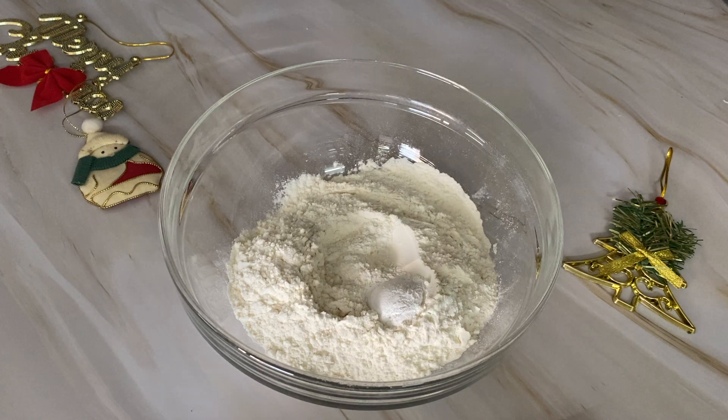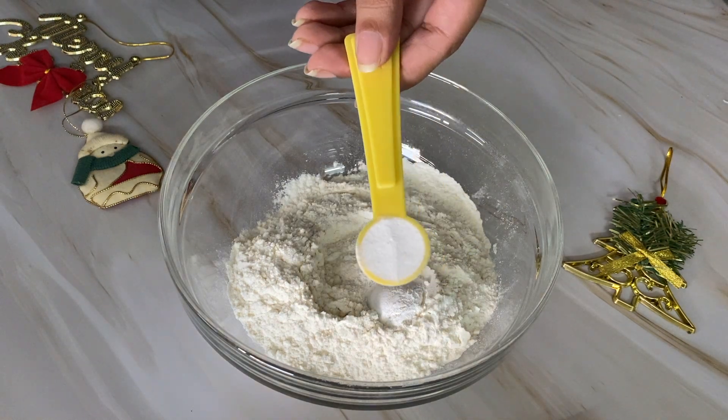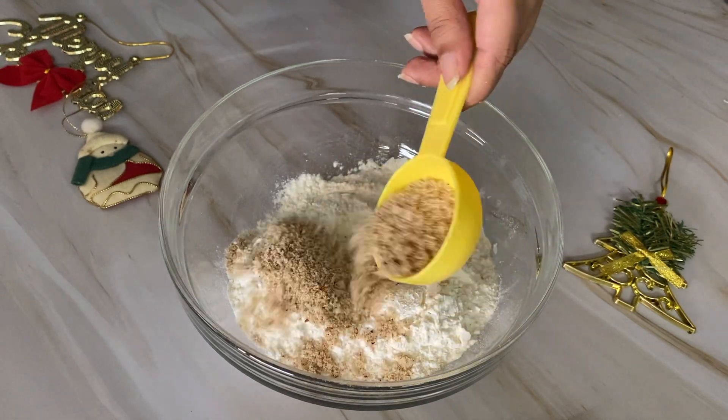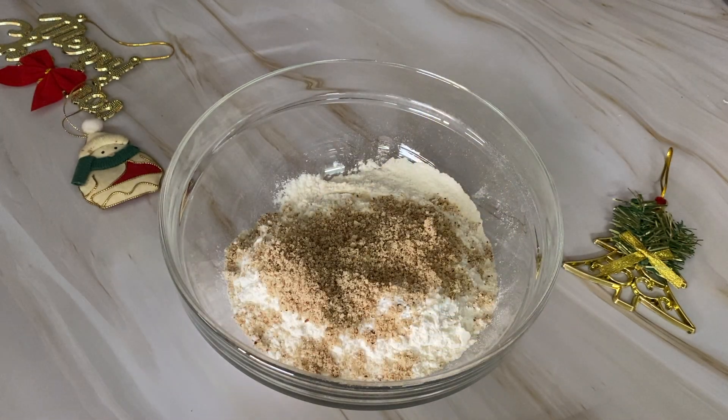We will add 1 teaspoon of baking powder, 1 teaspoon of baking soda, and 1/4 cup of almond powder. We will also add around 1/2 teaspoon of orange zest.